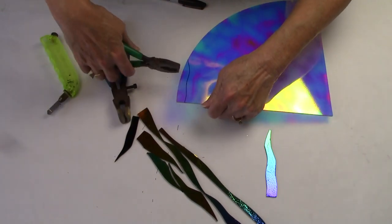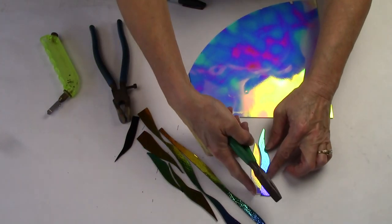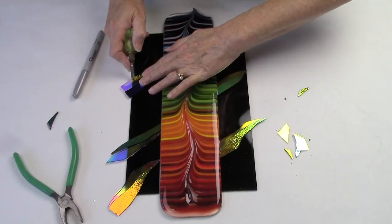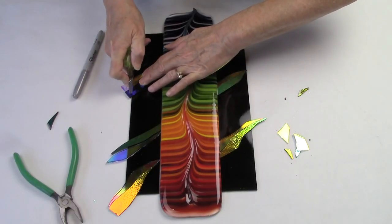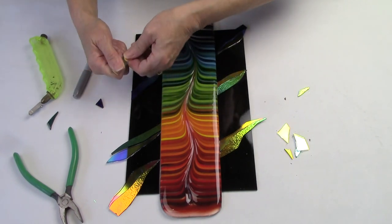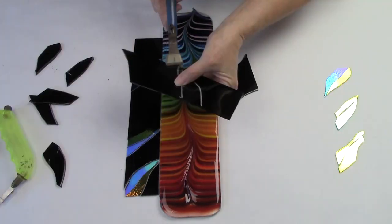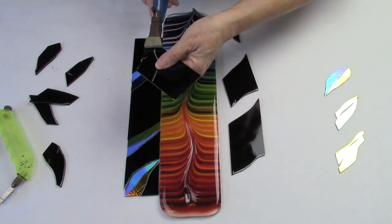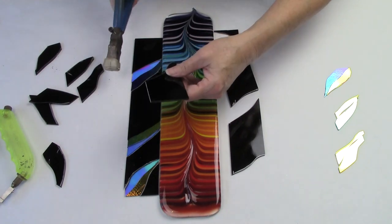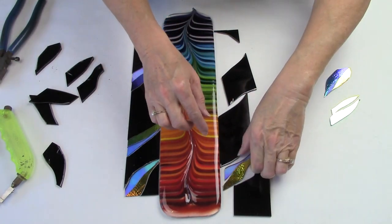These little pieces will be incorporated into the background of the design. The combed pattern portion is intended to be a focal point, but then I wanted to create a background that emphasized and enhanced that focal point and that rainbow pattern in the middle. In effect I'm taking a small combed piece and enhancing it with a background to give it more visual intricacy and a greater sense of drama.